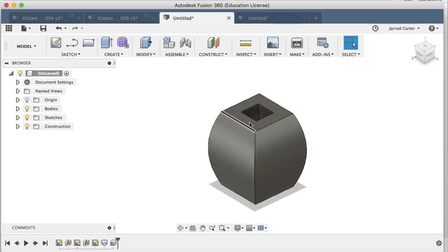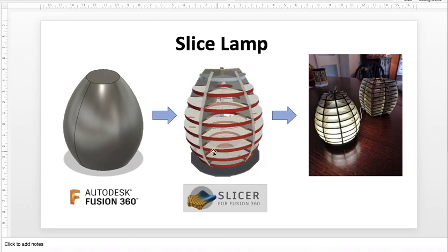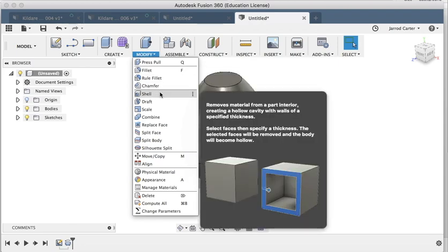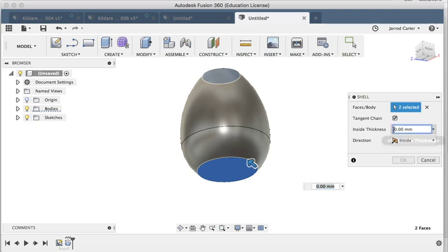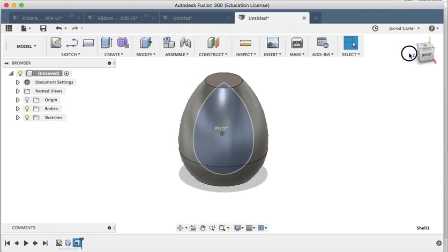Just like the other design, we need to shell the middle because the LEDs go in the bottom and the light travels up between each layer — if we don't hollow it, the light will stop at the first layer. So: Modify > Shell. I'll click both faces this time and set the thickness to 20 millimeters on the inside. Now I've shelled out that shape — even though we can't see it, the inside has been hollowed out.